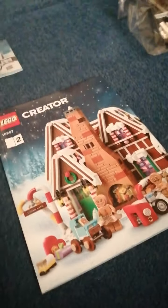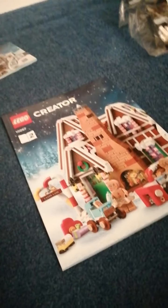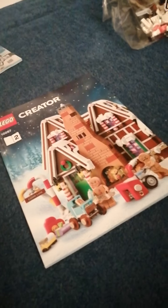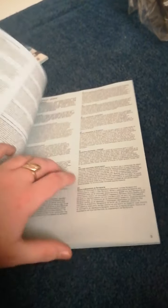I would have preferred to do booklet two first, because the side builds feel less interesting to me. As it's not Christmas at the moment I don't really want to build the Christmas tree first — I'd probably leave that till the end. I've actually built the set before with my girlfriend, so I know that the first booklet with all the little side builds isn't as interesting as the main house.